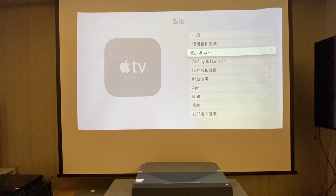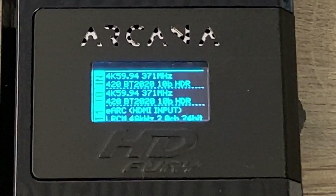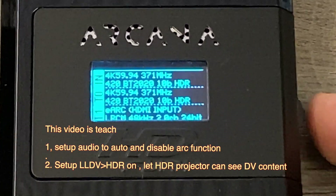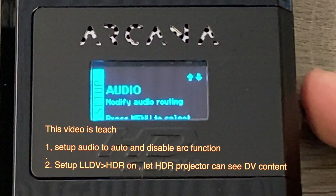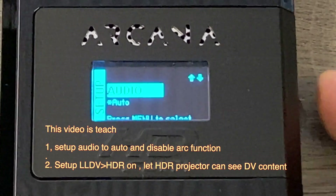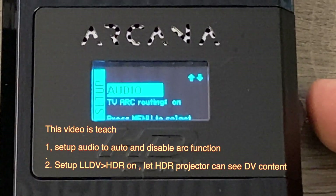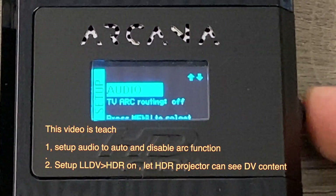When we connect Arcana, we will show you how to set up. We use the wheel switch on the right side. We want to set up Dolby Vision to HDR conversion. We click the wheel switch and check the audio settings. We disable the Arc function because we are using the projector — they don't have the Arc function.